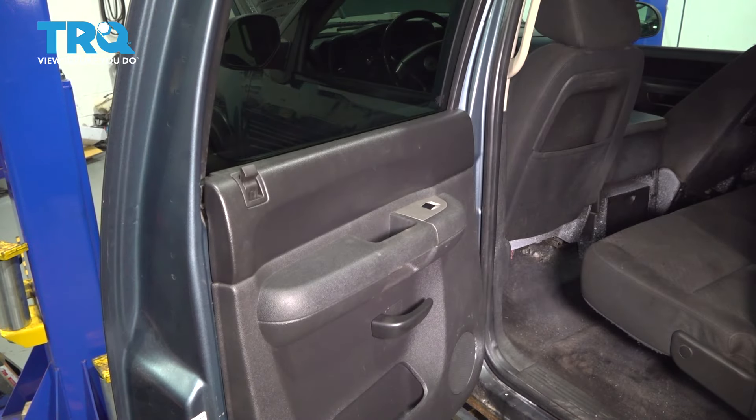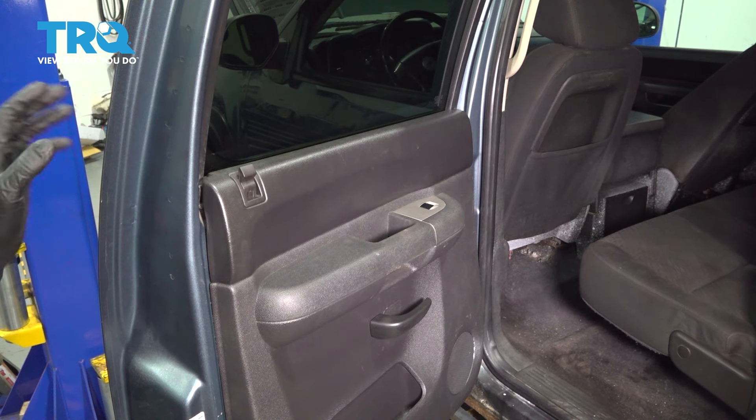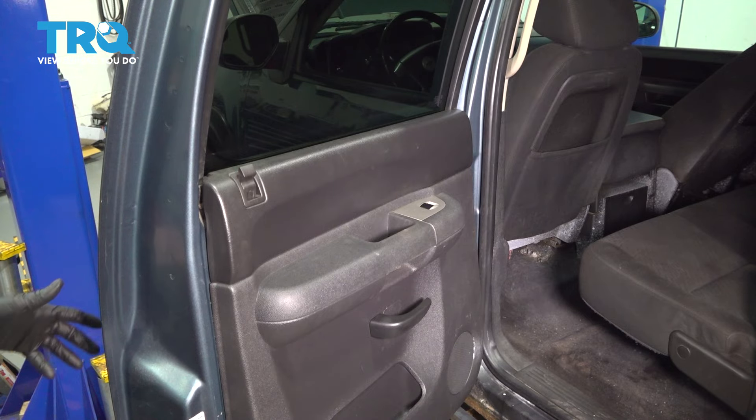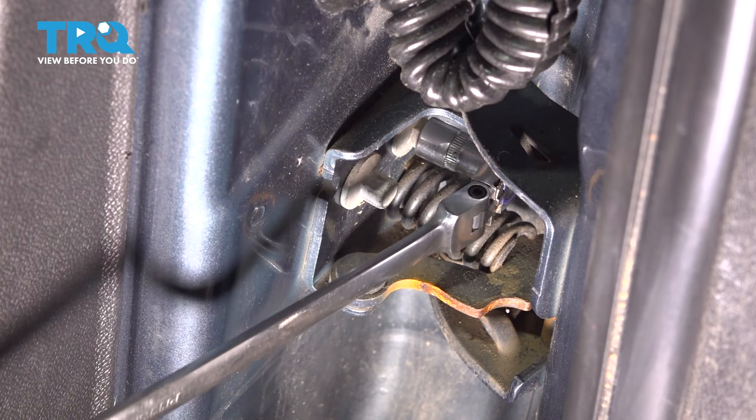These hinges can be done one at a time, although if one is bad, I recommend replacing both because they both opened and closed the same amount of times, so most likely they are both in similar condition. So I'm going to take the inner bolt out first.